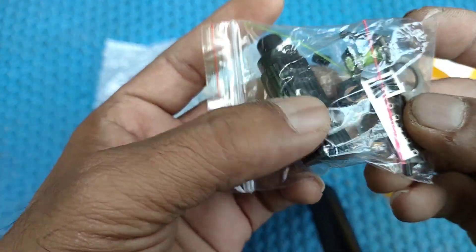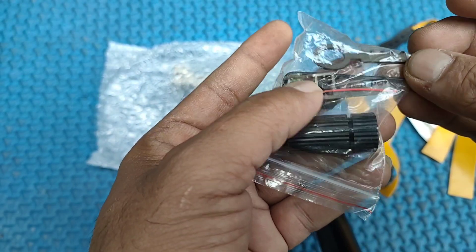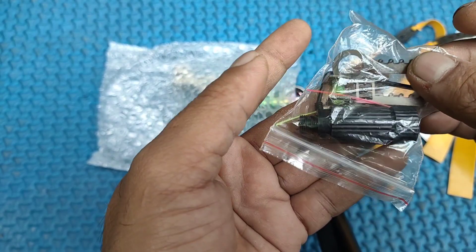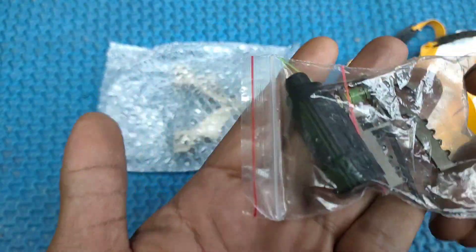Ada laser, kemudian ada kunci L, kemudian ada optik, kemudian ada dudukan lasernya. Seperti ini.